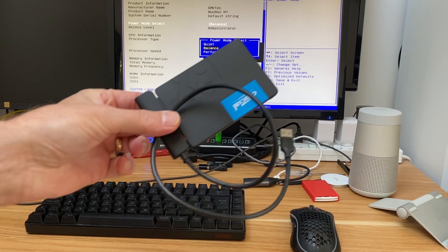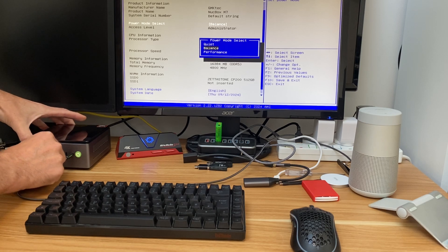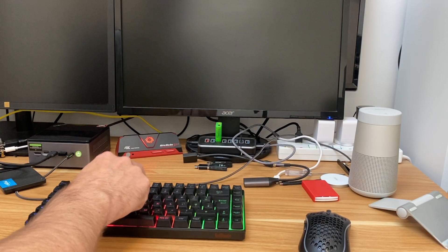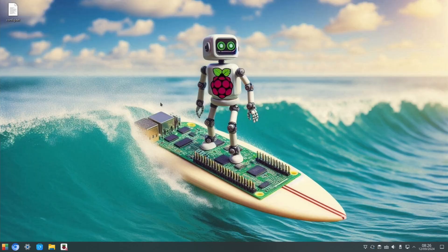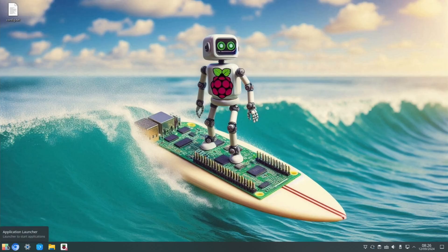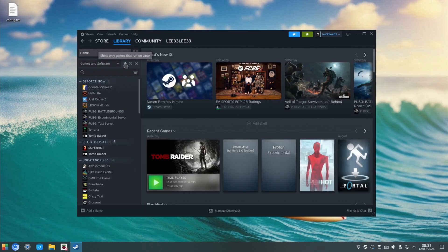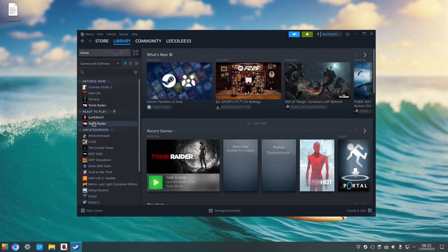I've installed Kubuntu — Ubuntu with KDE Plasma — on a Crucial 240 gig SSD drive rather than take the PC apart. NVMe would give better speeds but Linux runs so well anyway. On startup, tapping F7 gets us into the boot menu where I can choose Ubuntu or Windows on the NVMe. Under About, it detects everything and shows 12.4 gig of RAM — it must be allocating some to graphics. I've installed Steam and can filter my library to show only Linux-compatible games. I've installed Superhot and Tomb Raider.